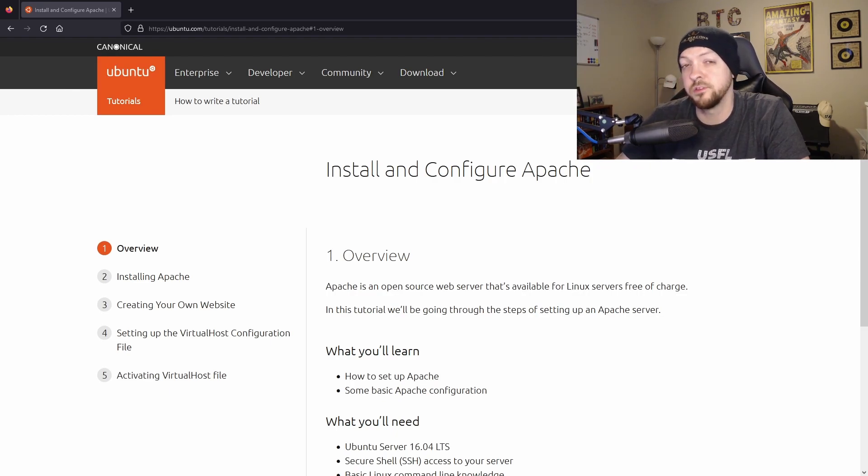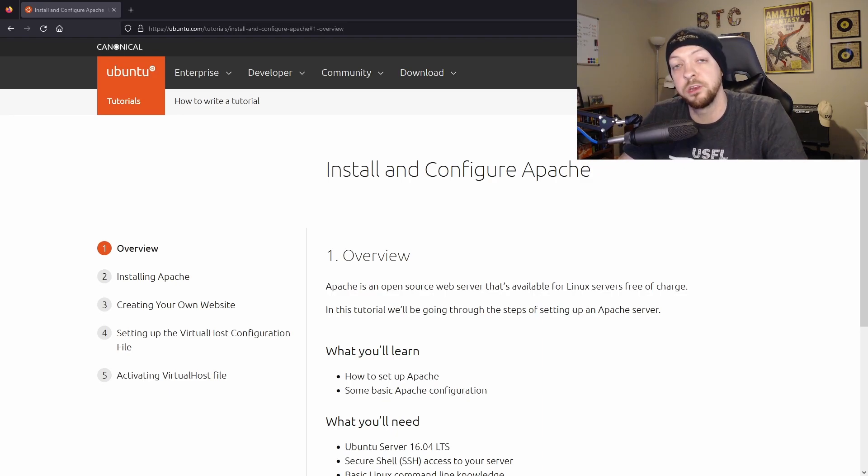In fact, if any of you saw the video I posted a while back where I used a solar panel to run a Raspberry Pi Zero, I actually had a local web server running on that Raspberry Pi Zero for part of that project. And for the example in this video, I'm actually going to use a Raspberry Pi as my platform to run the web server on.